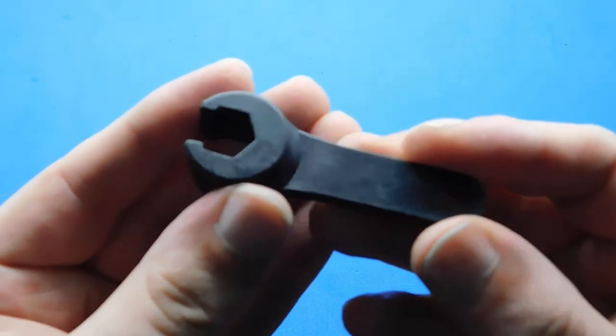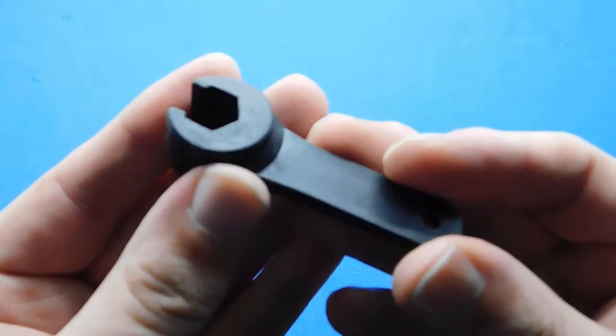And then you also get a spanner for undoing your old-style connectors, potentially outside or on your box.